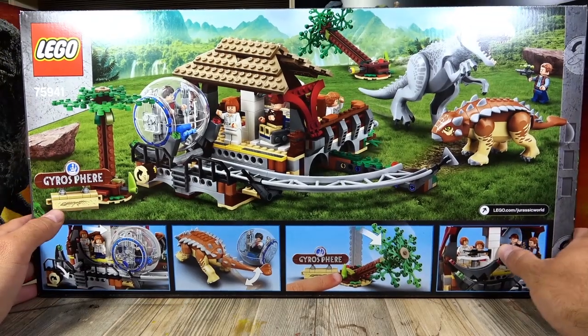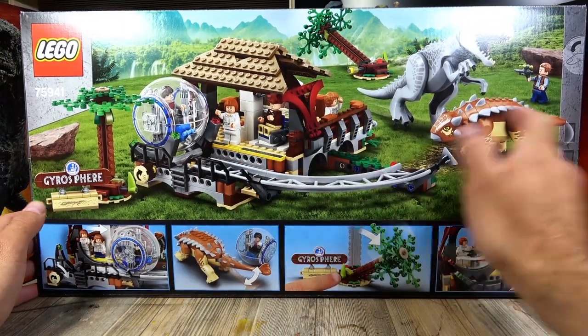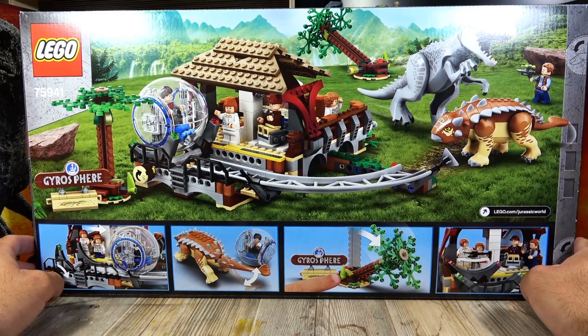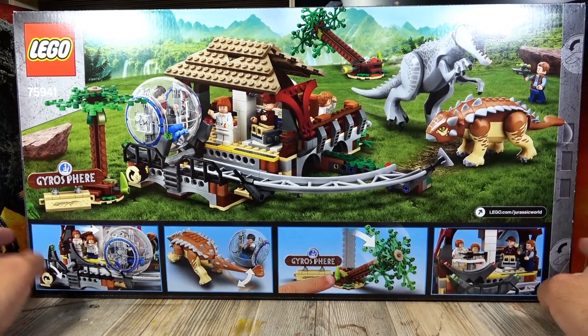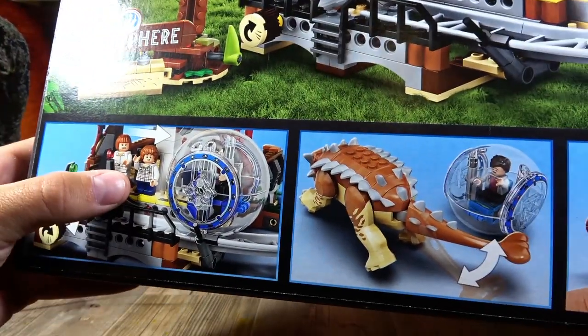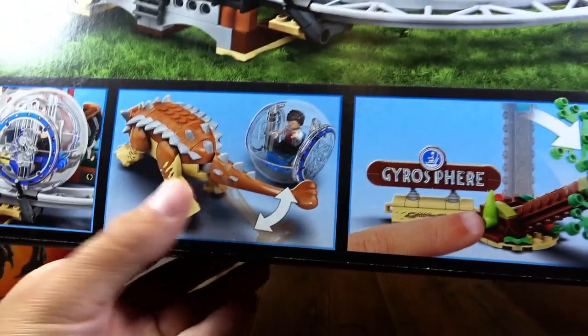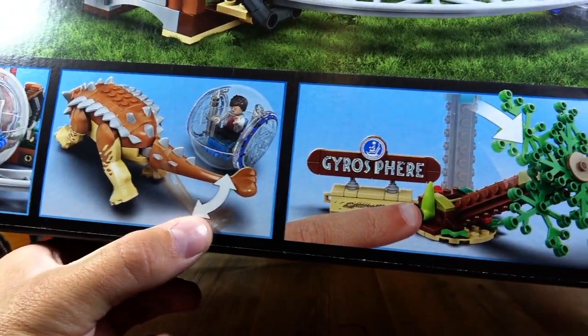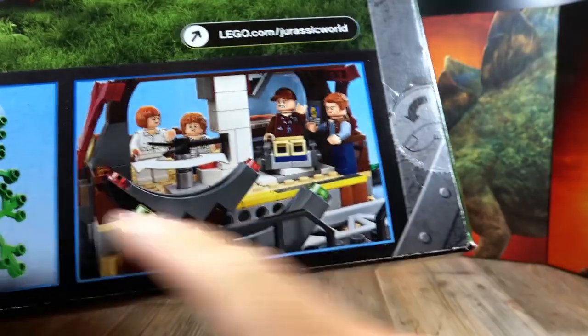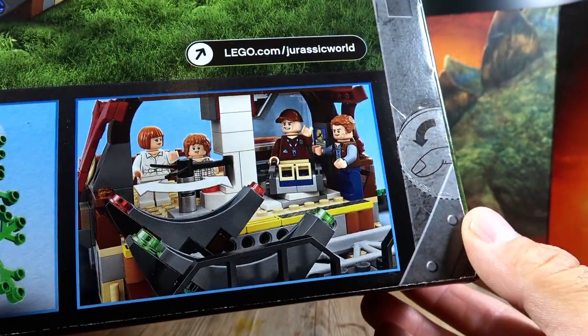Let's look at the back of the set. We have the Gyrosphere Station shown again with the Gyrosphere. There's also a track built in, of course the two large creatures. And down here there are more photos showing the special features — for example that the Ankylosaurus has a swing function, and that you can somehow knock over the trees.